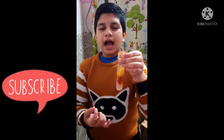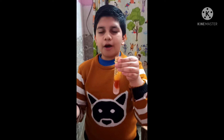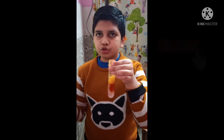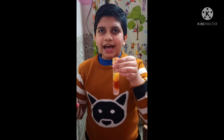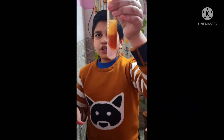This is an underwater volcano. I used 10 milliliters of water, then I added two drops of red color, then one scoop of baking soda, then 25 milliliters of cooking oil. In the last step I used citric acid, and it made an underwater volcano.